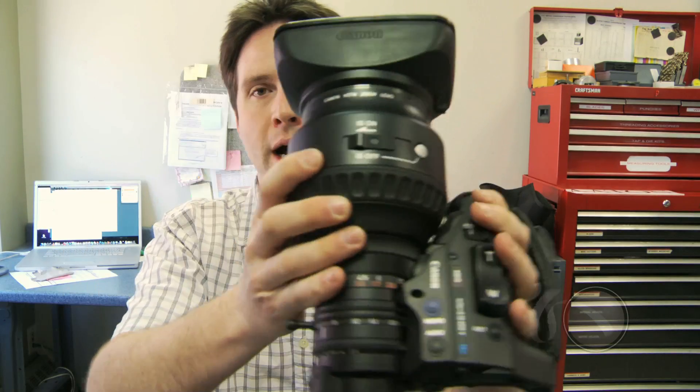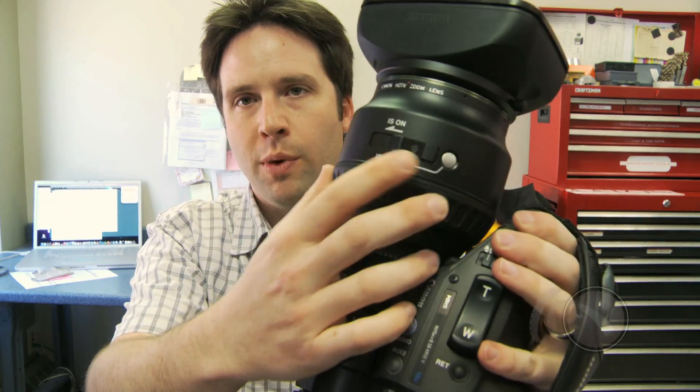It's very lightweight and portable. There's a big switch here to turn that system on and off — you can turn it on just like that, and that will enable the stabilization overall.